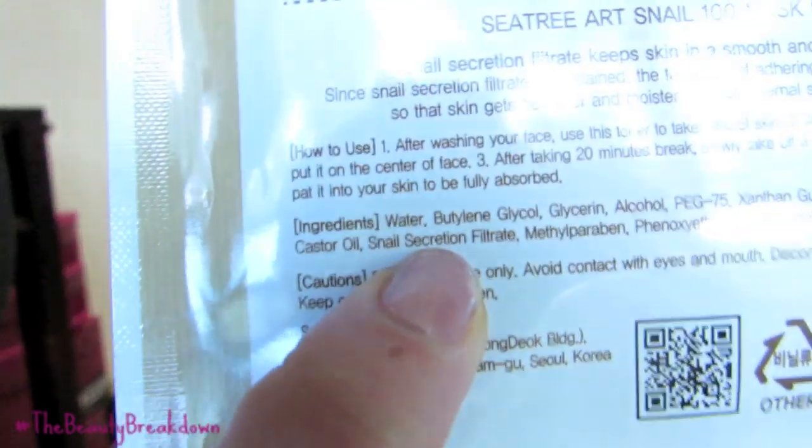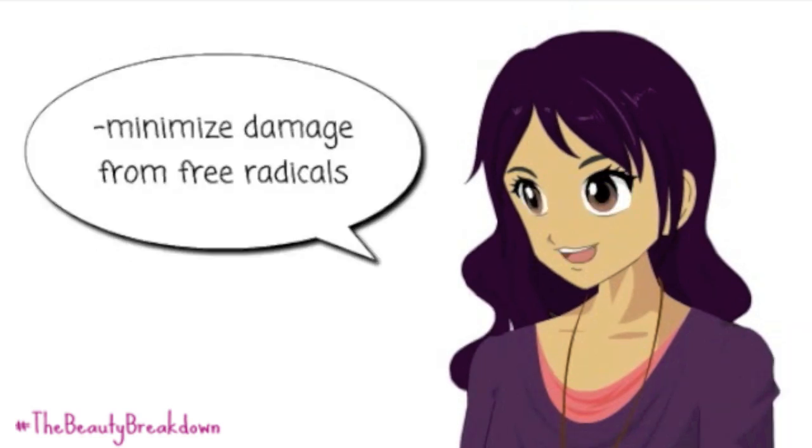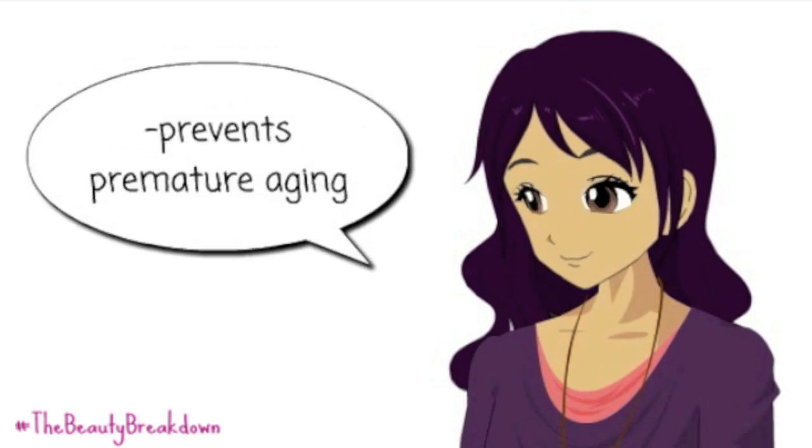Now this actually does contain snail secretion — it's right here in the ingredients. It says snail secretion filtrate, which essentially means filtered snail slime. Snail secretion is supposed to increase production of collagen, elastin, and dermal components, minimize damage from free radicals, and prevent premature aging.